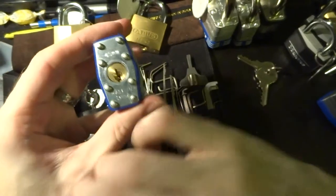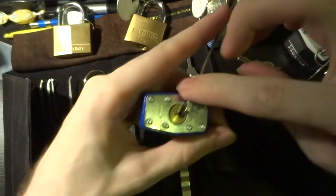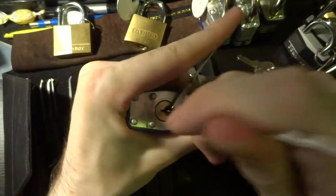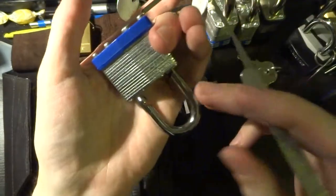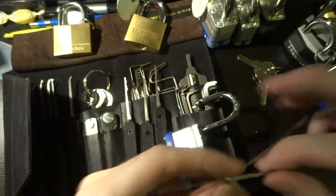It says 'hardened' on there. I haven't actually ever bothered to take a tool to it to really test it out — I'll believe them — but I wouldn't trust it if I really felt that I needed to secure something. There we go, open already.